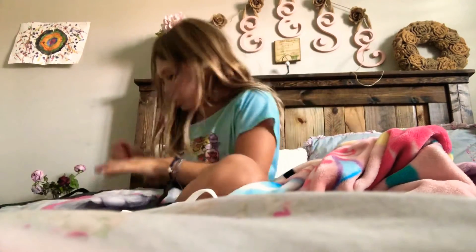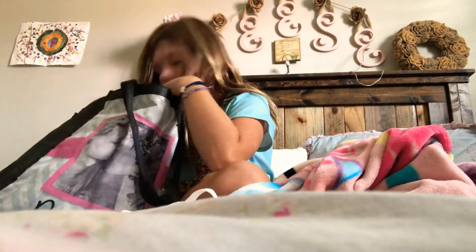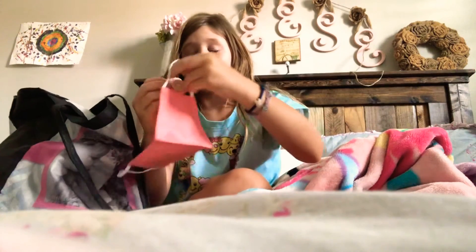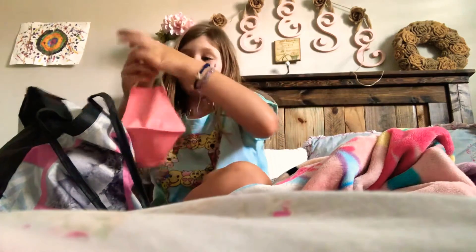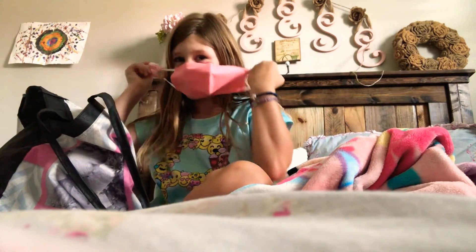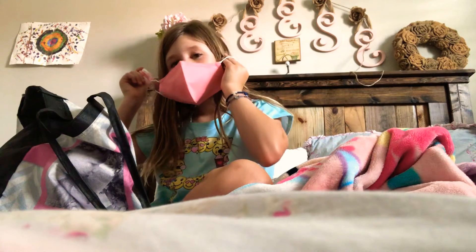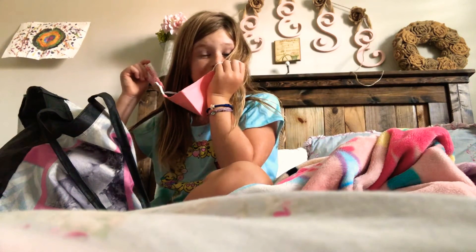Oh yeah, I have two. Now I want to show you guys. We're going to make these for you. So you hook a piece of mask, make that over the thing. And if I don't get this for you, like you can get it.